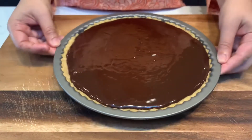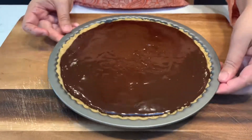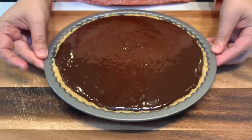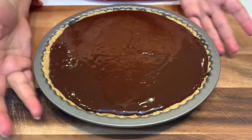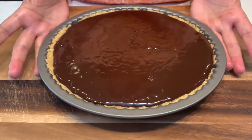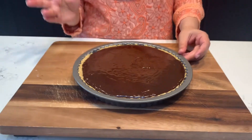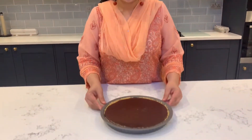You can shake it clockwise and anti-clockwise to level the liquid. It is done well. Now you can refrigerate it for 5 to 6 hours. I will refrigerate it overnight until it settles well. Then we will cut it.